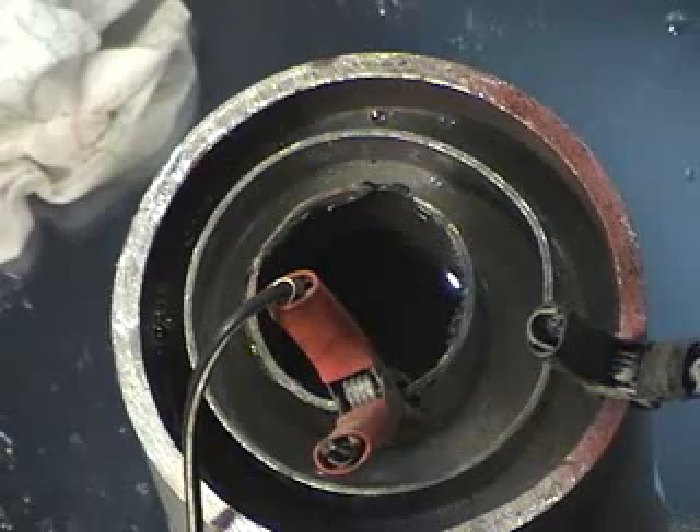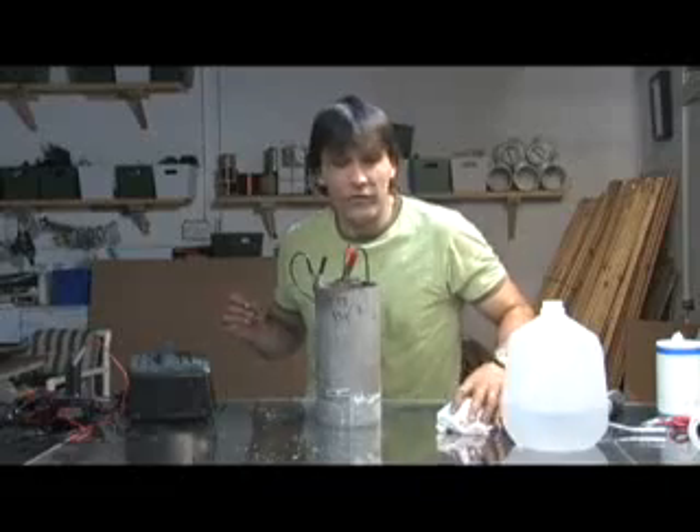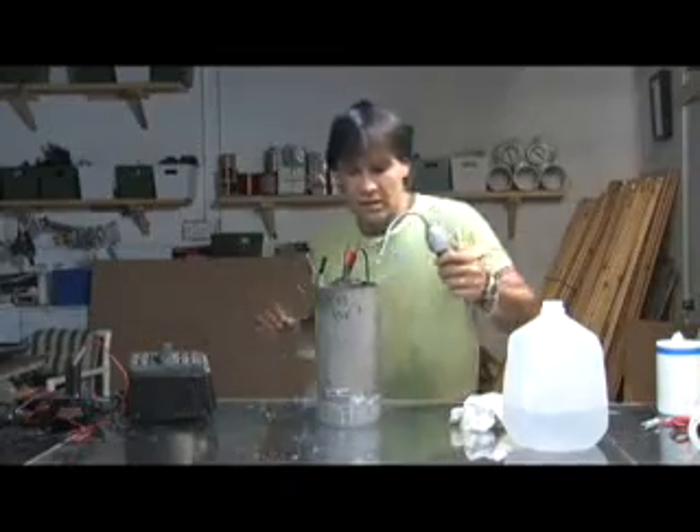Right now this is running at three amps to create this many bubbles. Since we're running 12 volts through there, three amps equates to 36 watts. So right now this is about the equivalent of two compact fluorescent bulbs in terms of the energy it's pulling.